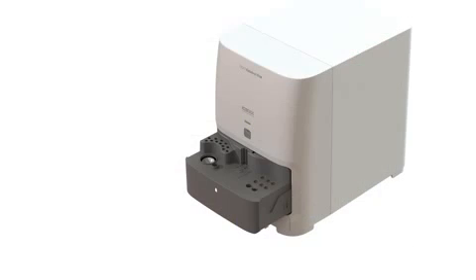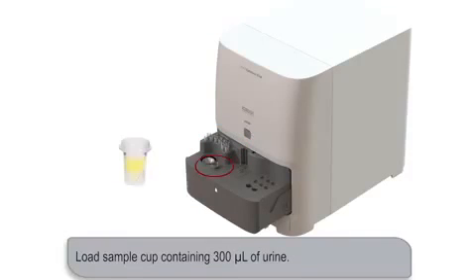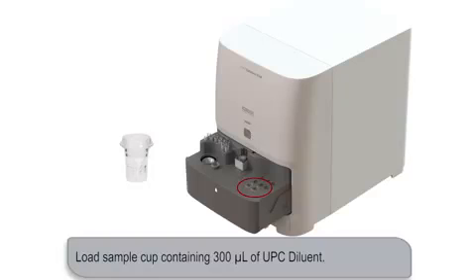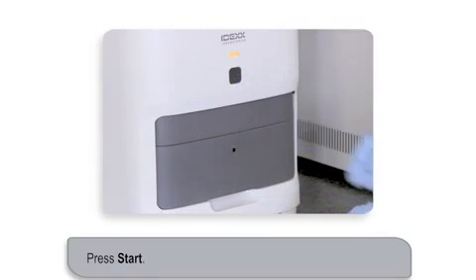Now it's time to load the materials into the Catalyst 1 Analyzer. First, ensure the pipette tip area of the drawer is full. Next, load the sample. Then, load the slides. Next, on the right side of the sample drawer, load an empty sample cup in the left front cup holder and a sample cup containing 300 microliters of Catalyst urine PC diluent in the right front cup holder. Close the sample drawer and then press the Start button.